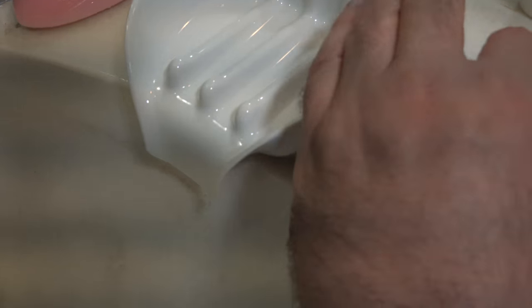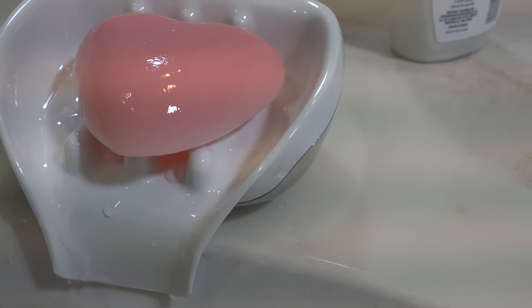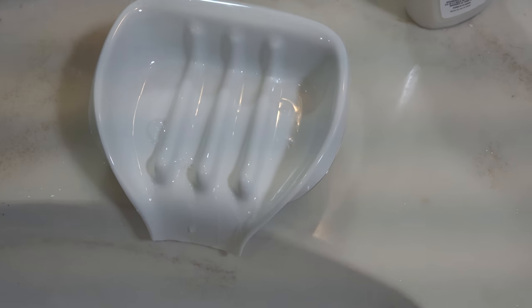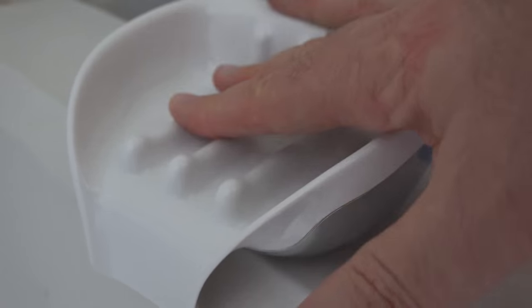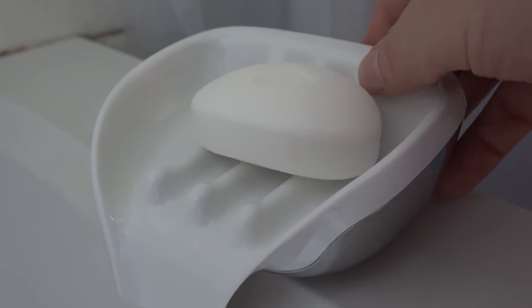Putting the Soap Seat in place, it doesn't need any special adjustment — it fits just right. This lip hangs over just right to drain off the excess water and soap scum. Looks like it's working. Just a little bit of soapiness left on the tray after removing the bar. And here in the bathtub, it sits right on the edge with the rubber feet, stays in place pretty well. Soap fits there, everything drains out. If you have an issue with a lip on the edge of the bathtub, those feet in the back rise up so you can change the angle to make sure that it drains.